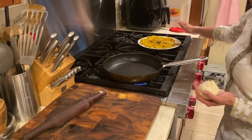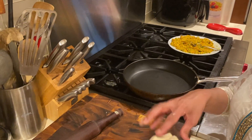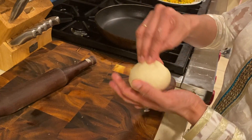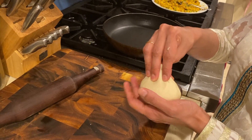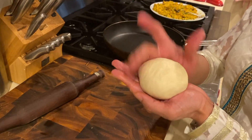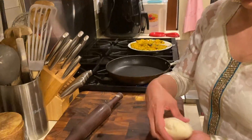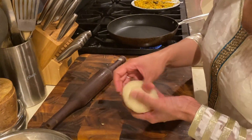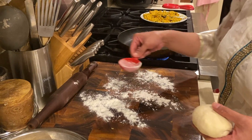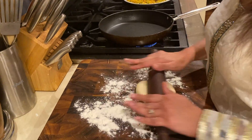Our vegetarian filling for the Mughlai Paratha is all cooled down, and the dough is nice, soft, and rested. I'm taking a ball of dough — a little bigger than a golf ball — and rolling it out into a thin, nice roti. I dust it with plain flour so it doesn't stick, then roll it out.